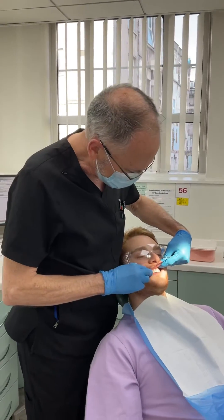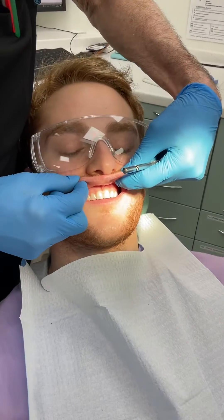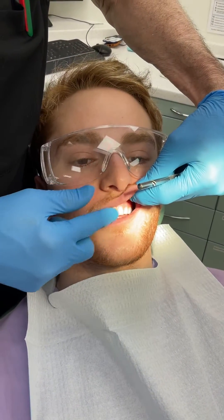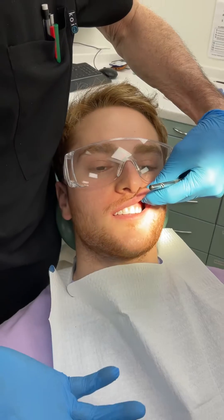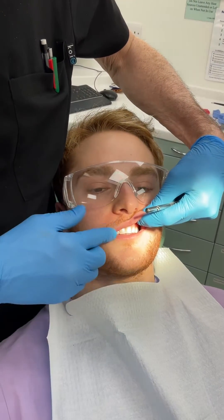Thanks Adam. Imagine Adam's got six mobile anterior teeth here. We need to take an impression. If these teeth are mobile, we're worried they're going to come out in the impression material, so we need to take two separate impressions in one go. We're going to talk you through that now.